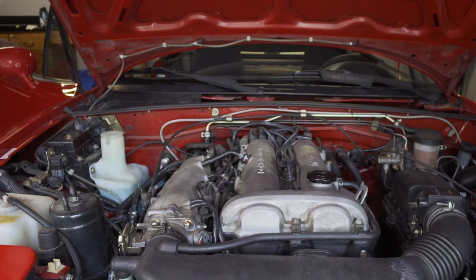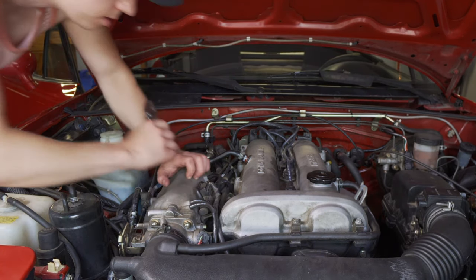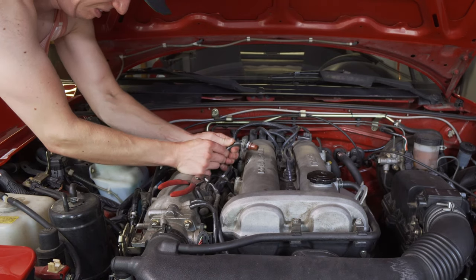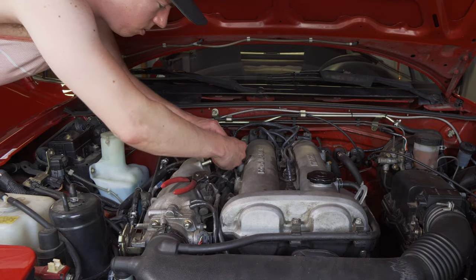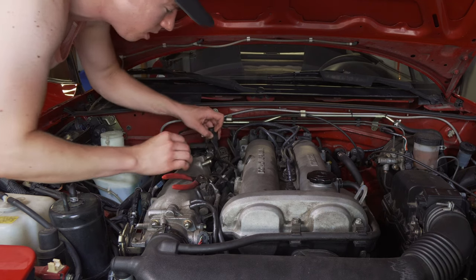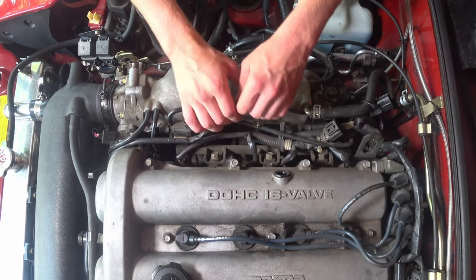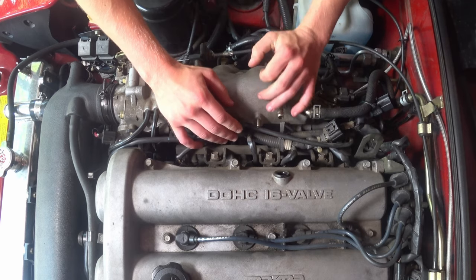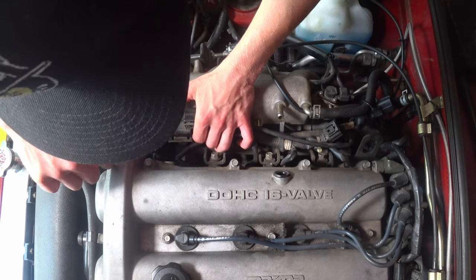So now that we have run out of fuel intentionally, we are going to start removing everything that's in the way of the fuel rail. I'm going to pull this guy out, put them side to side, pull this harness here, and get everything out of the way.